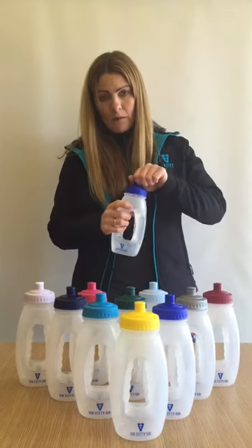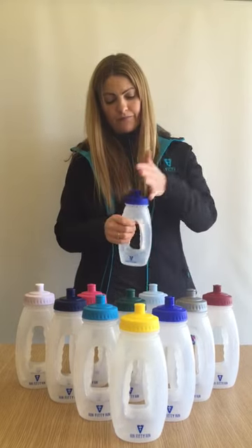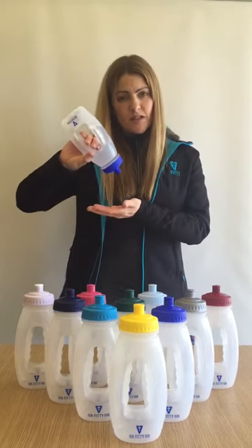The pull-up top means that you can hydrate with ease on the move, and it seals so it doesn't leak.